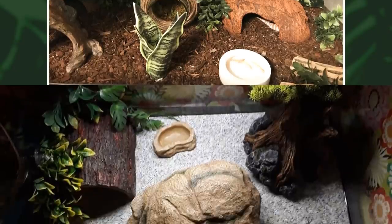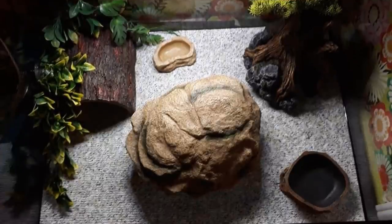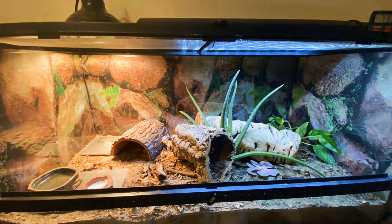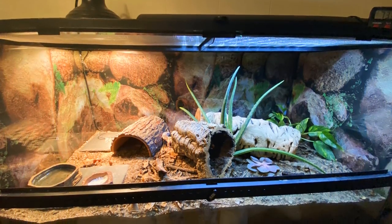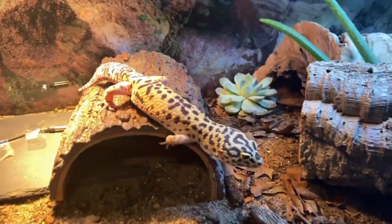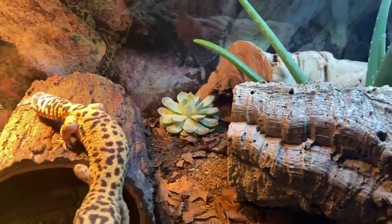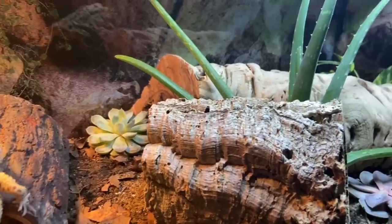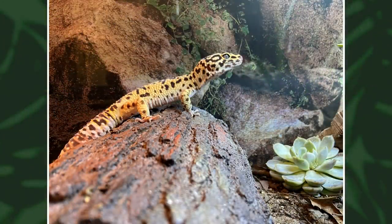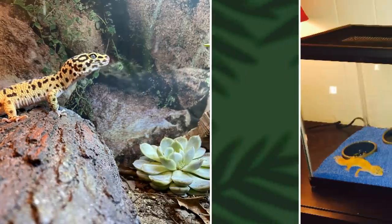Now we have a setup that was originally featured in a previous Fixing Geckos Tanks video. This is from Brooke — she originally had a 20 gallon tank, three hides, heat mat, and liner as her substrate. Now she's transformed it into a 40 gallon tank with overhead heating, UVB, loose substrate, live plants, and a cleanup crew. Apparently her gecko is now far more active, doesn't hide as much, and can be found in multiple different places. Really great job.